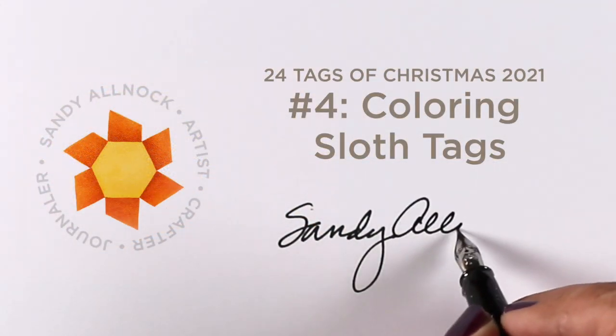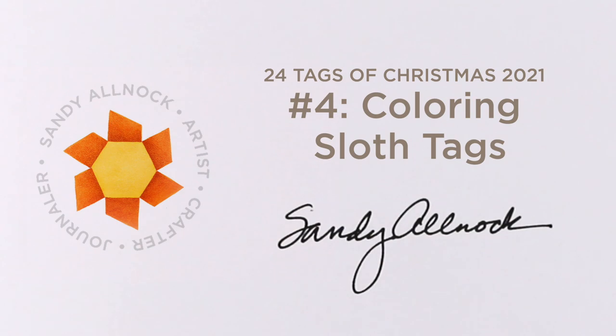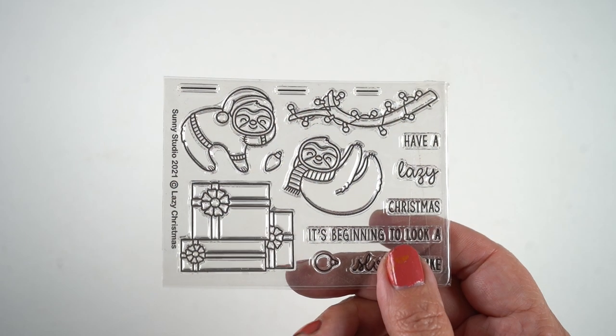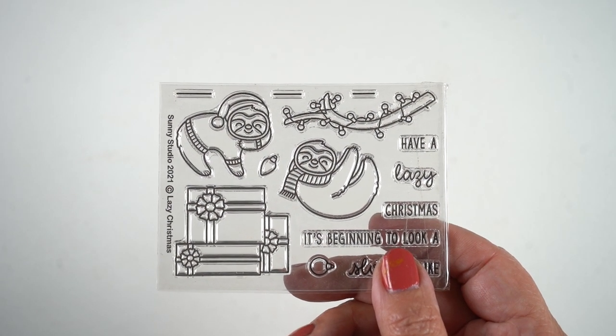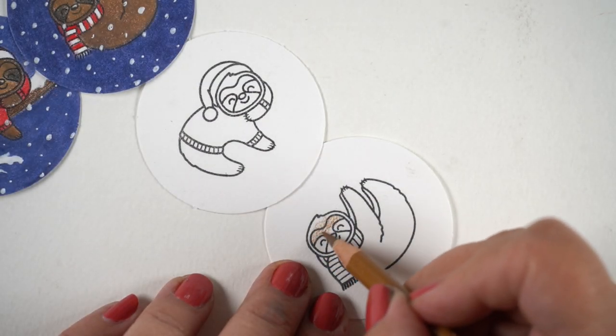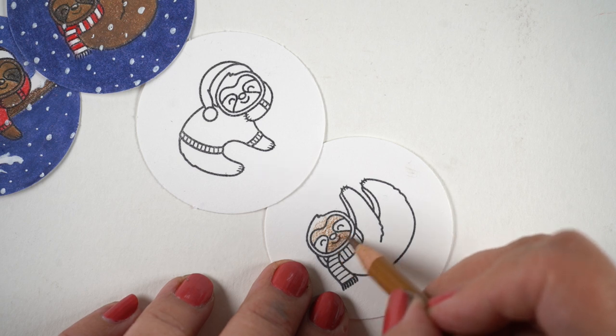Hello there, it's Sandy, and I'm back with number four in the six-part series of my 24 Tags of Christmas for 2021. This time I got out my colored pencils and we're going to talk about sloths, snow, and branches. It's a stamp set from Sunny Studio Stamps, and I started by coloring a lighter brown in the face.